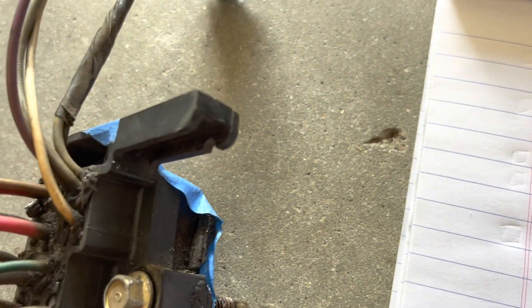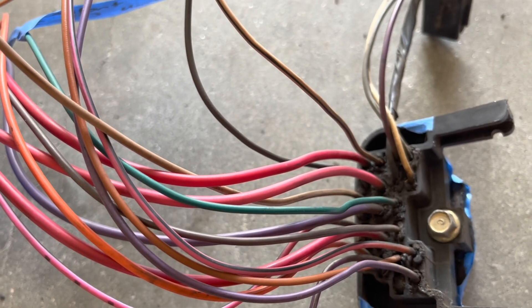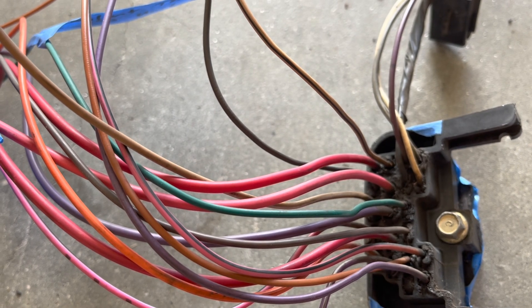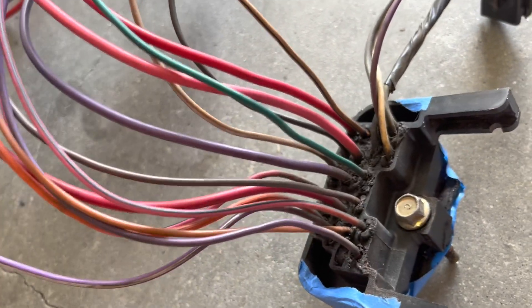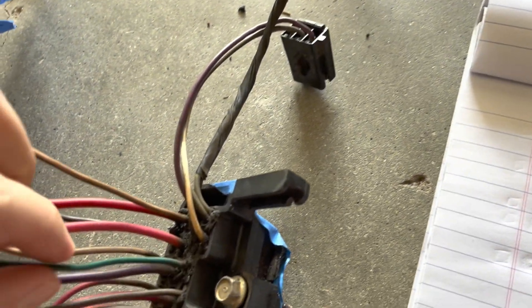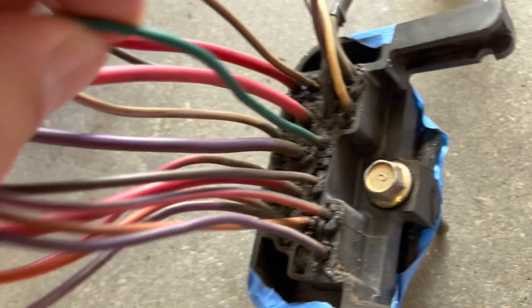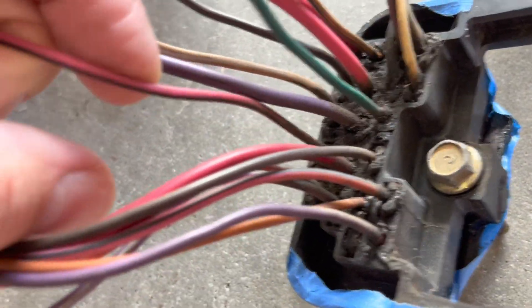A3 is a tan wire and I have it marked as fuel pump relay — it used to go to the fuel pump relay. B3 is a thick purple wire and that one is your starter wire. C3 is a green wire — I believe that's your coolant temp sending unit.